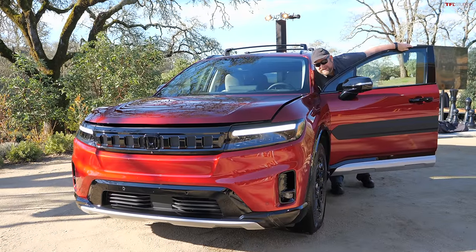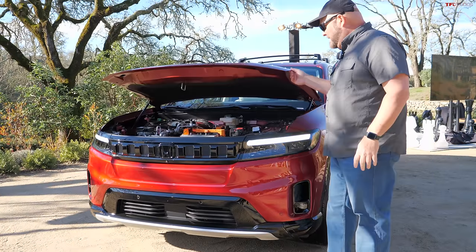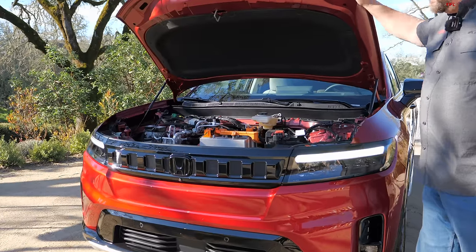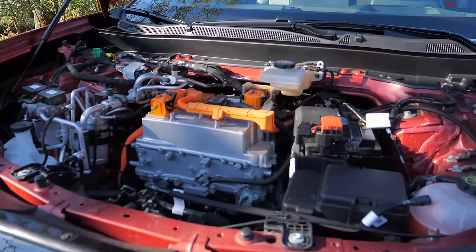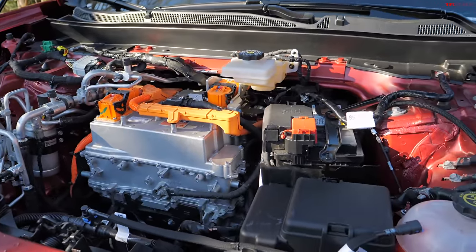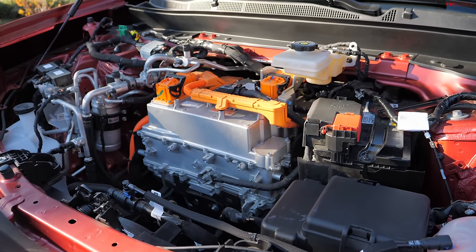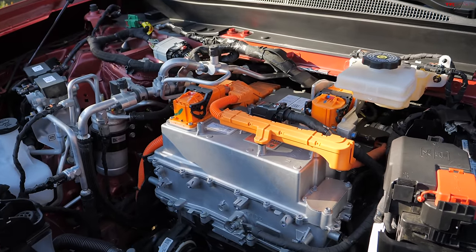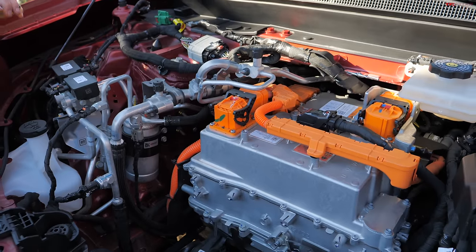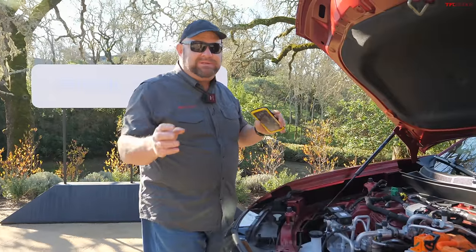Bet you're curious about what's under the hood — it's a double pull, like BMW. The front-wheel drive model puts out 212 horsepower and 236 pound-feet of torque. You may have noticed there's no frunk. There's a pretty good reason when you see what's in there. The all-wheel drive version puts out 288 horsepower and 333 pound-feet of torque. It's interesting that they'd have this setup, because modern EVs are often lauded based on whether they have a frunk, but they compensate with decent cargo space, which we're going to go over in just a minute.